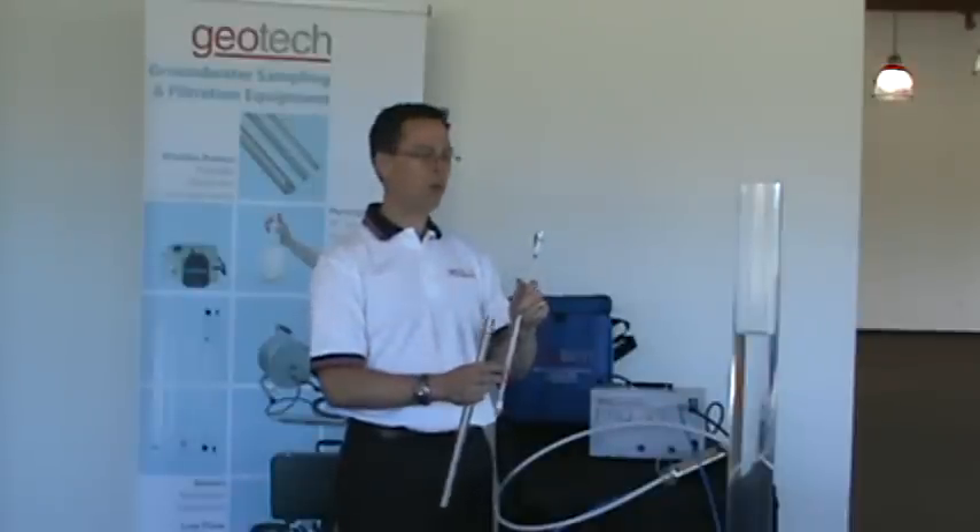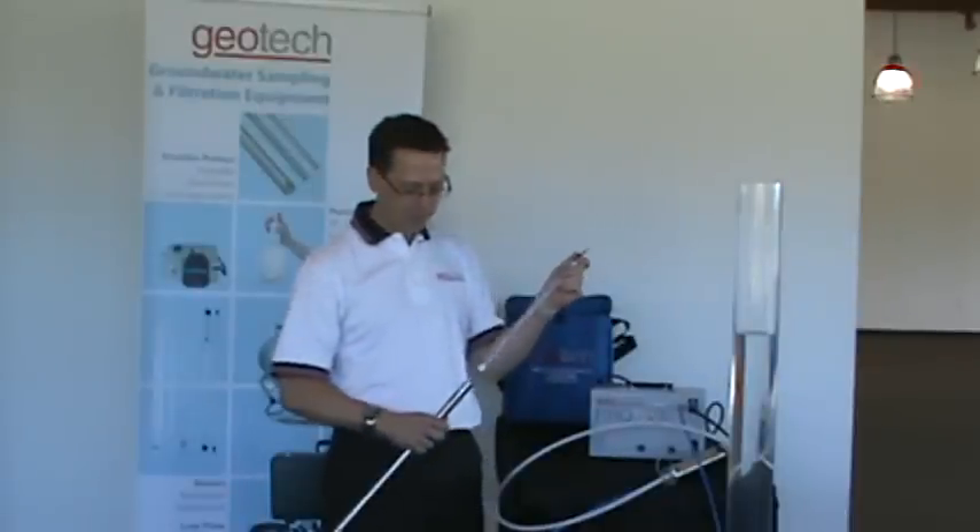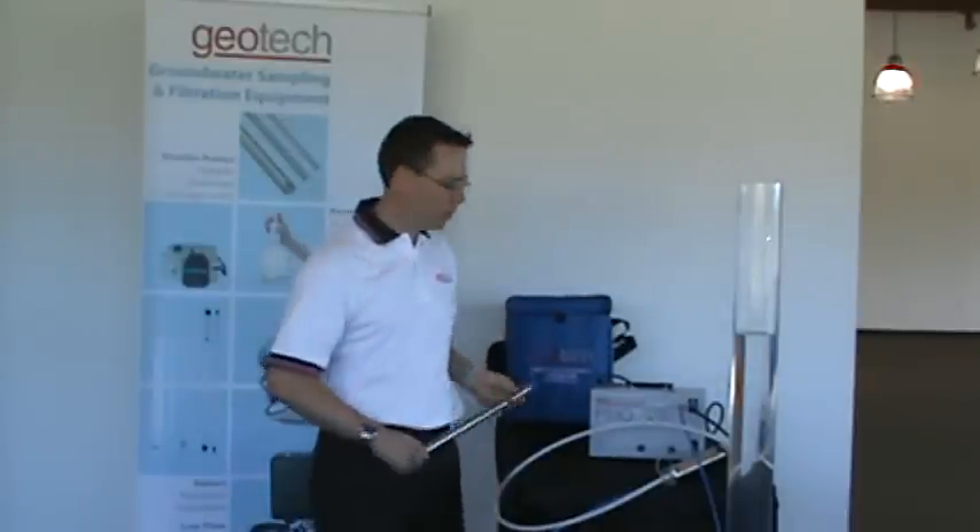There is a check valve at the bottom of the pump and one at the top that allows it to operate. We will go ahead and put one in the well and show you how it is done.